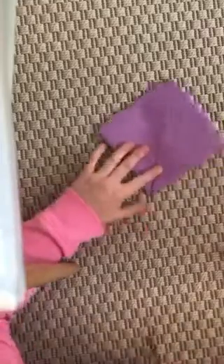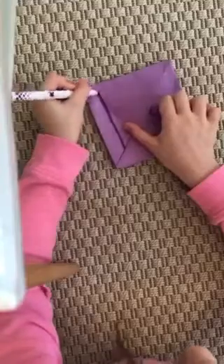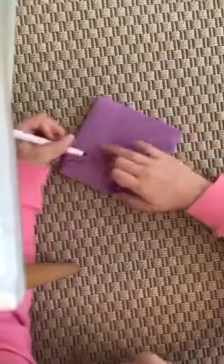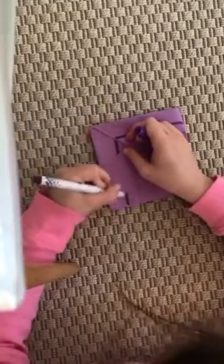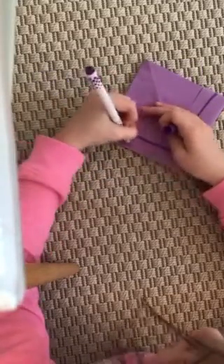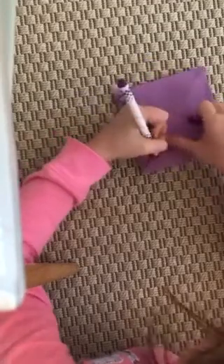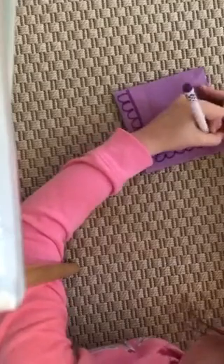Now you're gonna take your marker and draw two lines out. Then you're gonna either do bumps or sharp teeth — whatever kind of teeth you want it to have. You don't have to make teeth, but I'm just gonna do quick teeth.